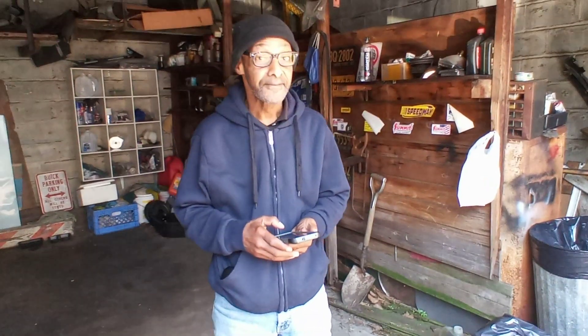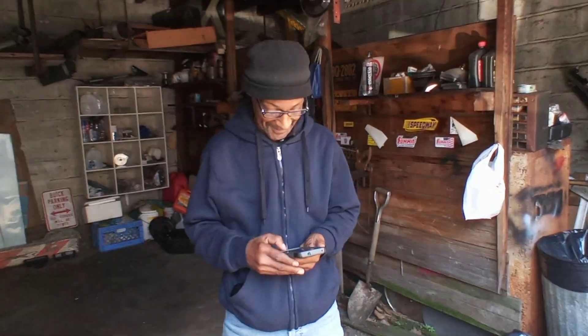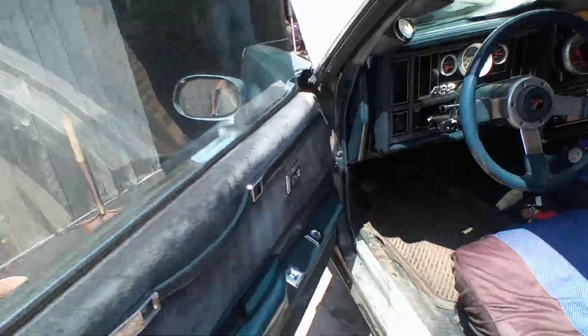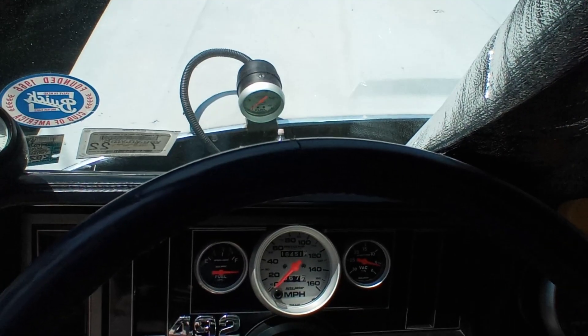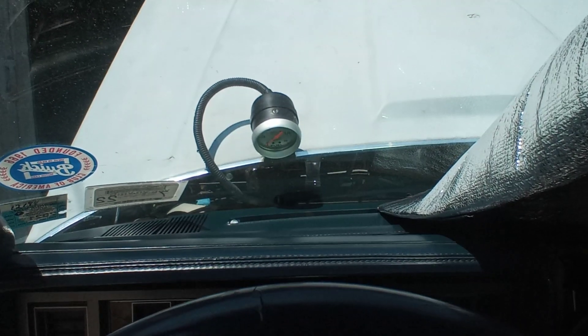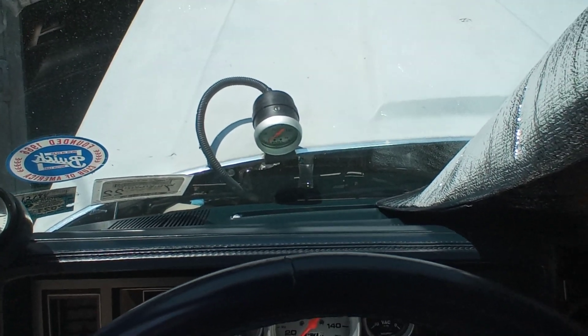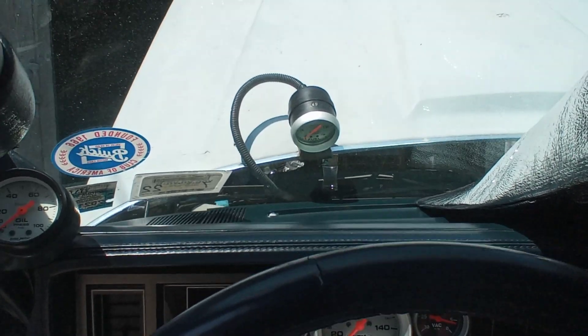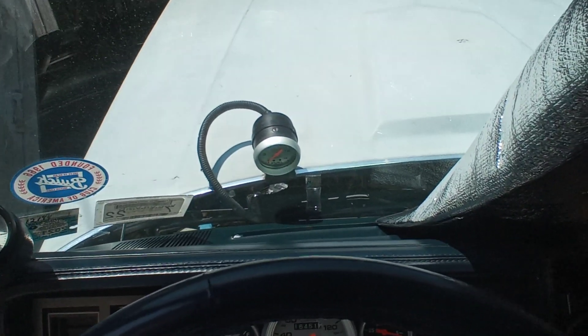This dude right here playing games on Facebook instead of helping me — I'm only kidding. It's a lot of pollen, that's what it is on my car. Hit the battery please, buddy.